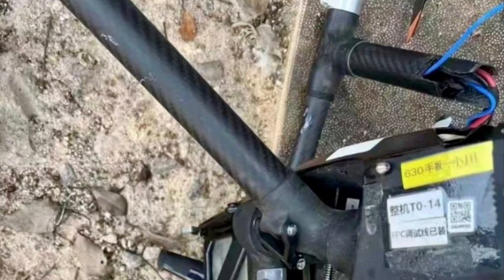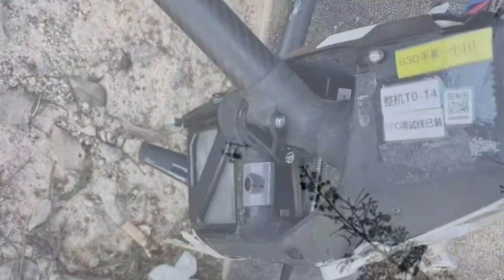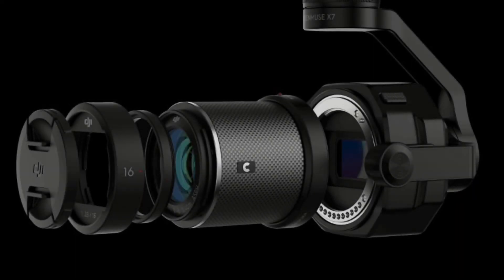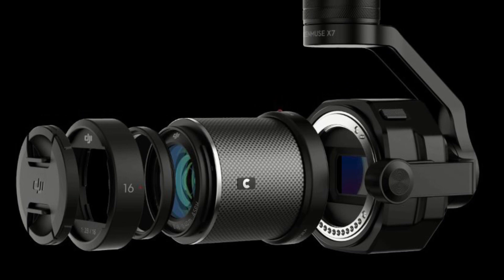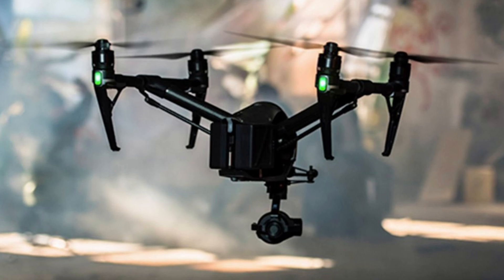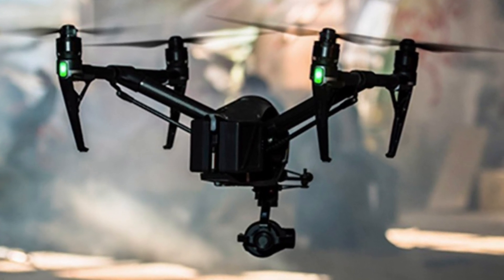Fortunately for us, now we get to see the new Inspire 3 in action. Let's take a look. Witnesses on the ground say that the camera the new Inspire 3 was carrying is not the X7 but in fact the X9. Whether this is the stock camera or an add-on is still to be determined.